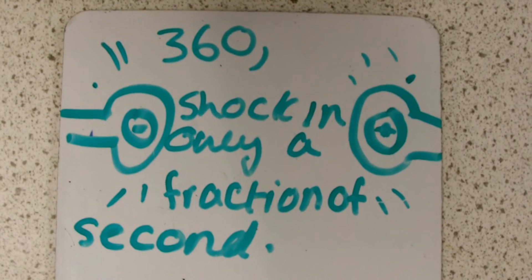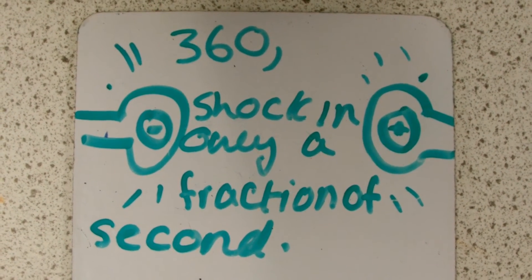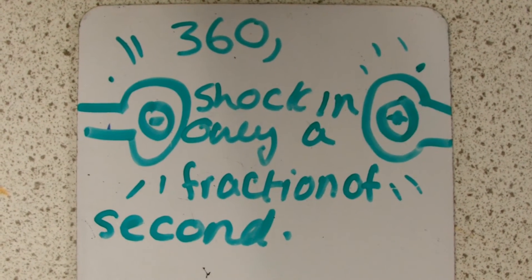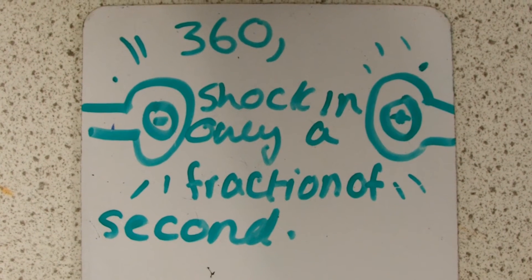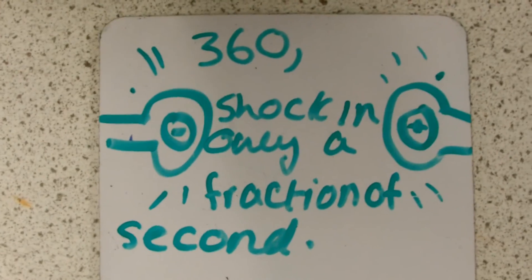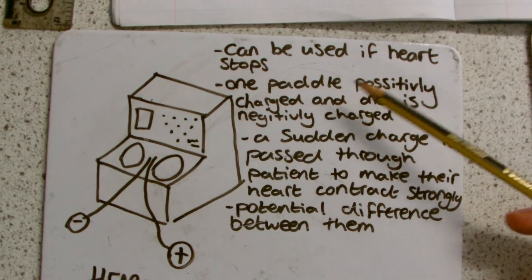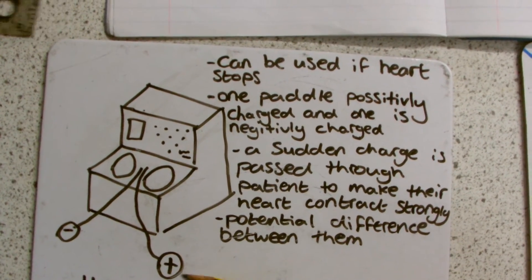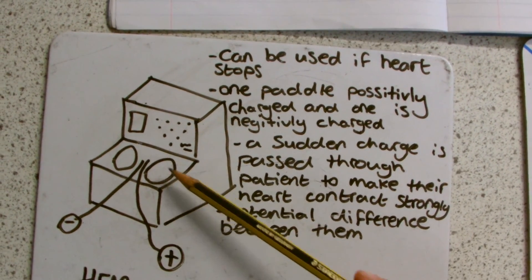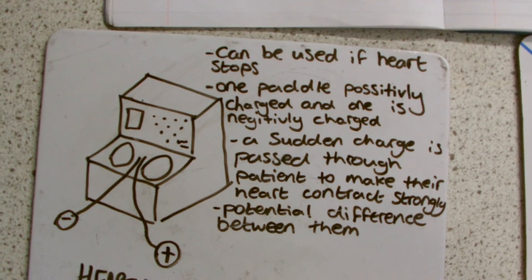A heart defibrillator pumps 360 joules of energy into a patient's body. The shock to the heart is delivered in only a fraction of a second and the paddles have to be opposite charges. The defibrillator is used if a person's heart stops. One of the paddles is positively charged and the other is negatively charged. A sudden charge is passed through the patient to make their heart contract strongly.